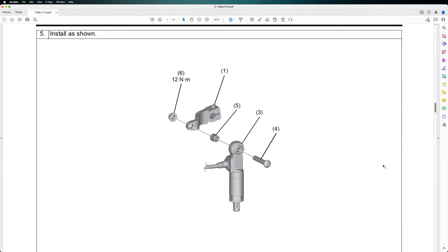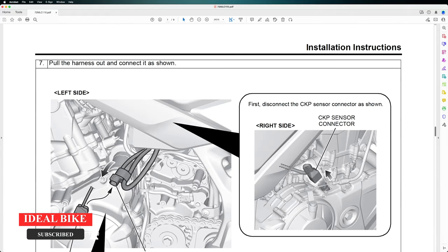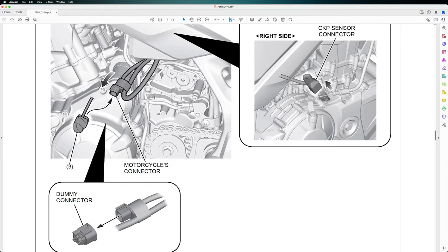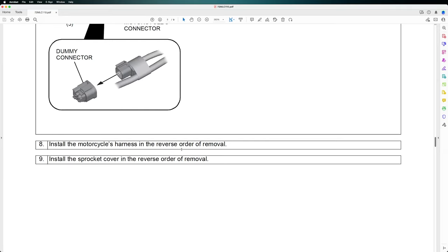We have to install the parts of the quickshifter before we mount it, installing as shown in the picture. Then we install the bracket on the upper side, pull the harness out and connect it as shown. On the right side there is a CKP sensor connector which has to be disconnected first, and there is a dummy connector placed on the left side which we have to remove. Then we install back the harness and the sprocket cover in the reverse order of removal.